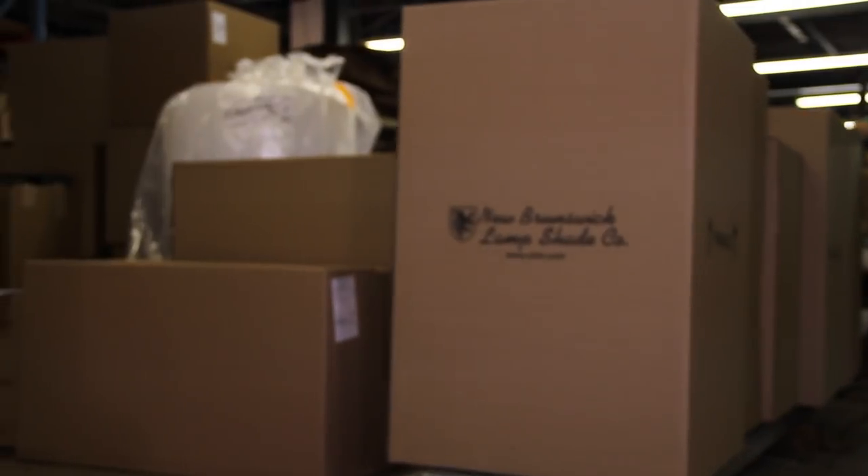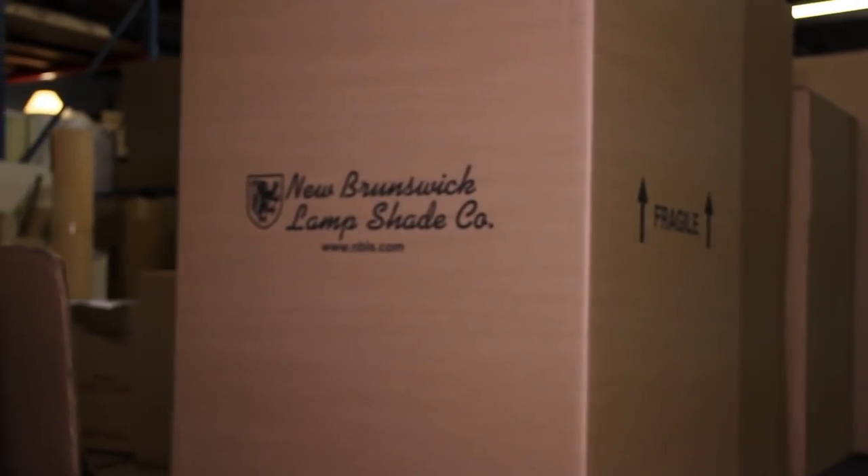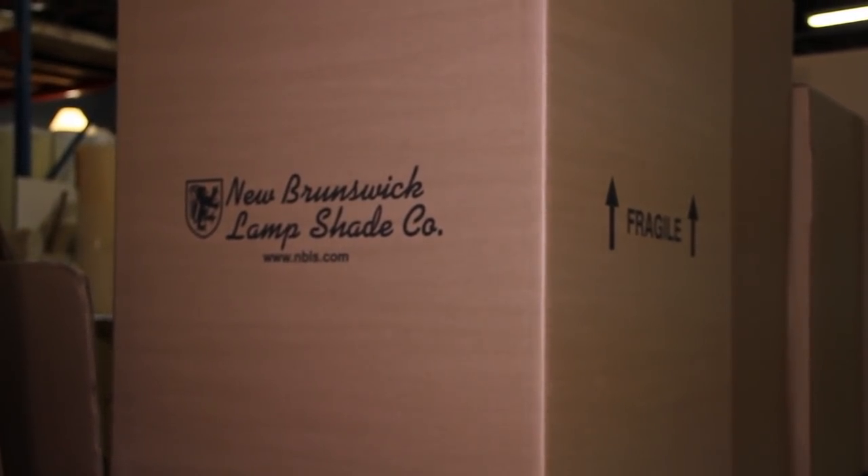When your order is complete, the cartons are loaded onto the truck and your shades are on their way to you. New Brunswick Lampshade — famous quality, made in the USA since 1943.